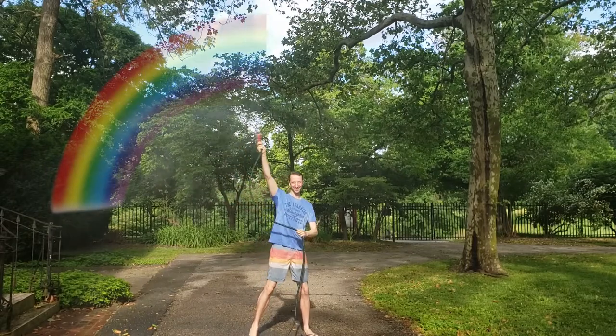Whoa, rainbow! Thank you guys so much for joining me. I hope you had a lot of fun, and I hope you find some of these ways to make rainbows at your home. Thank you too for sharing messages of hope and peace with those around you. Peace.